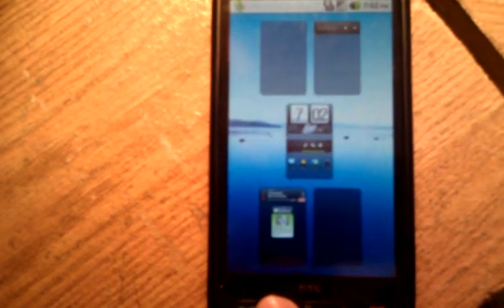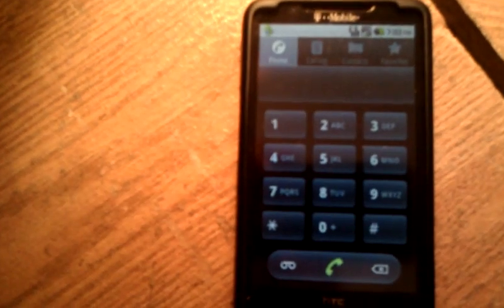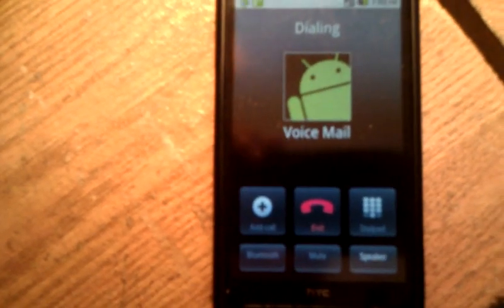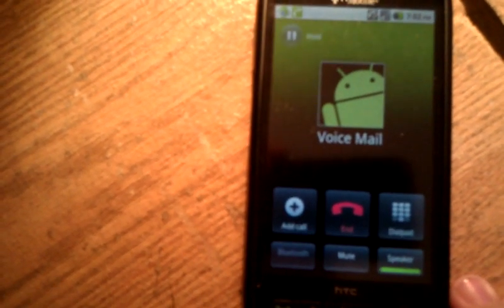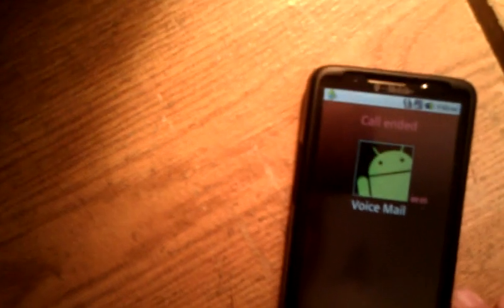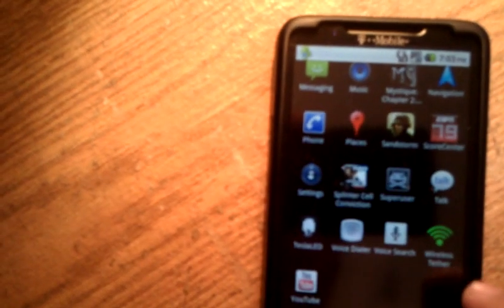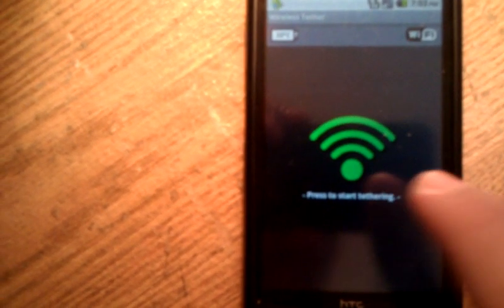I got everything working. I'll show you — you can actually make calls with this, and you can download every application in the Android market. One thing that's good is the wireless tether; you can actually make your phone a Wi-Fi router.